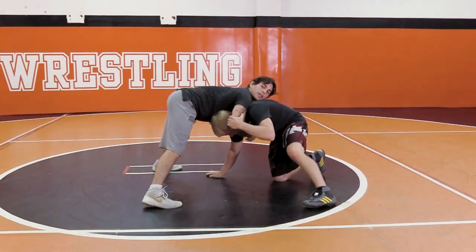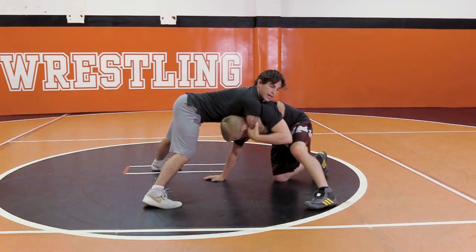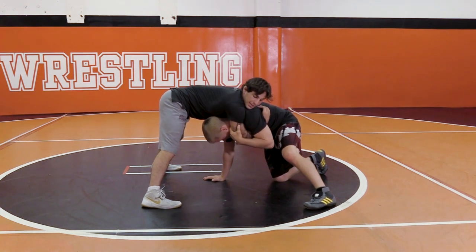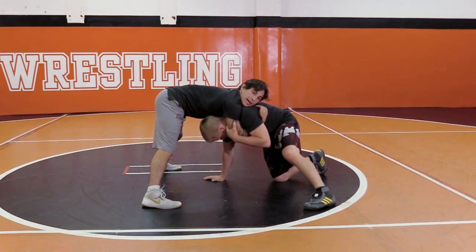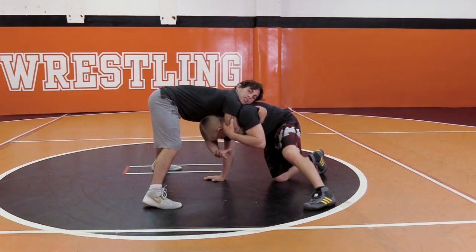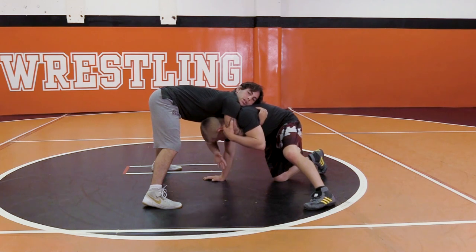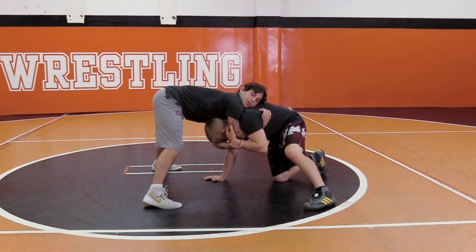He's got my elbow. I'm gonna come from the chin, I'm gonna go ahead and underhook this, I'm gonna go ahead and give him this arm. My left arm — the one that he does not have — is gonna come across his face, not underneath his arm. In front of his arm and across his face, and I'm gonna grab his wrist.